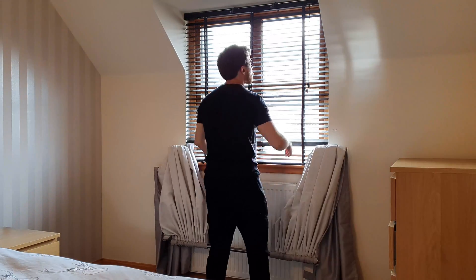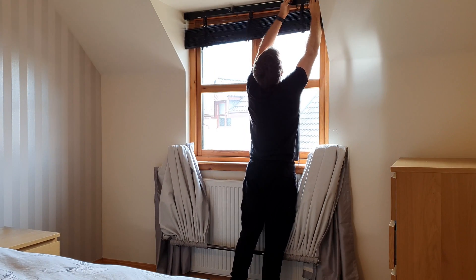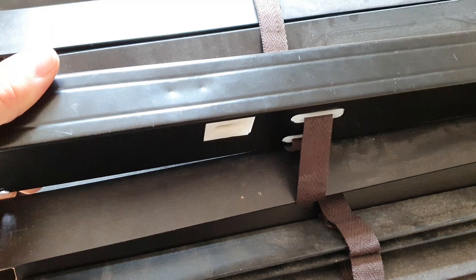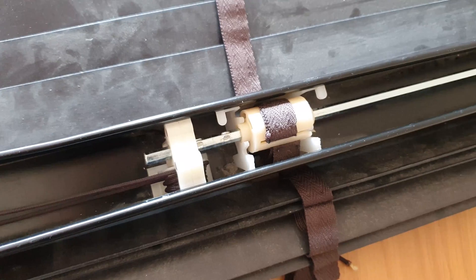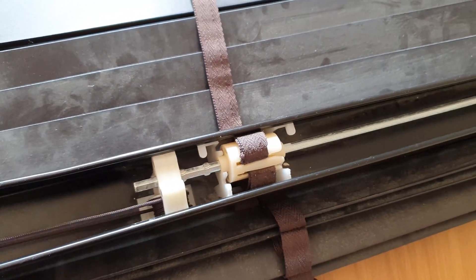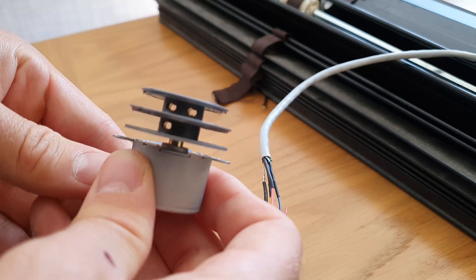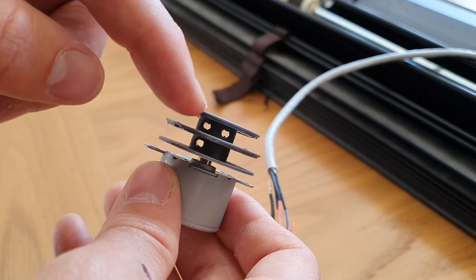First remove the blind by opening the clip at one side — this will allow you to slide the blind out. I'd suggest pulling the cord to put the blind in the top position which will make things easier. Then with the blind removed, identify the pull cord that tilts the blinds. Pull it back into the blind itself and give it a test by pulling the cord in each direction, making sure it operates the mechanism. Winding the stepper motor one way will open the blind and reversing the direction will close it.